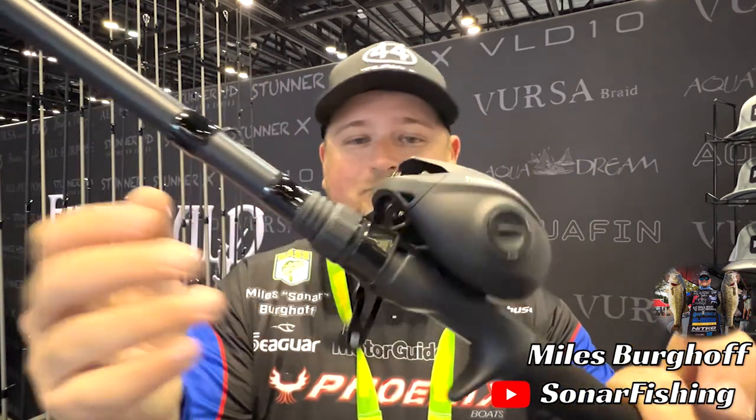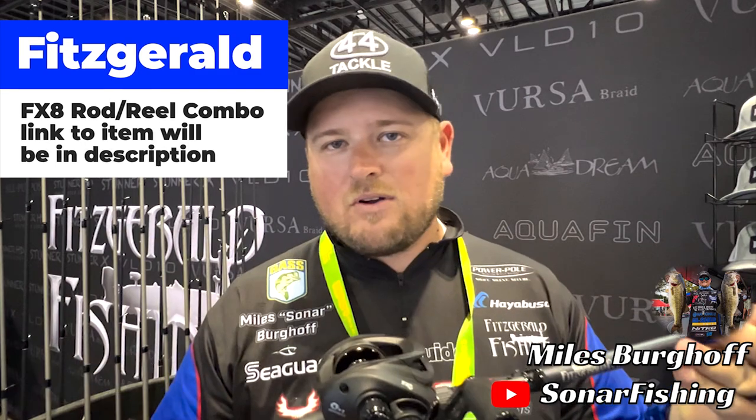You can also fish reaction techniques — crankbaits, spinnerbaits, chatterbaits, swim jigs — all with a 7.3 medium heavy. Pair that with a casting reel in the 7.2 to 7.3 to one gear ratio range. That seven range treats you well for a lot of situations — it's not too fast for crankbaits, though not optimal for deep diving cranks. If I'm recommending one rod and reel combo at a reasonable price, it's the Fitzgerald FX8 combo — a reel I've been using for several years.